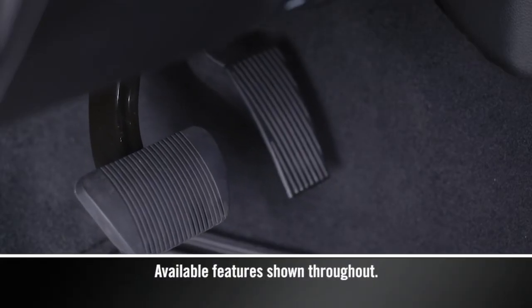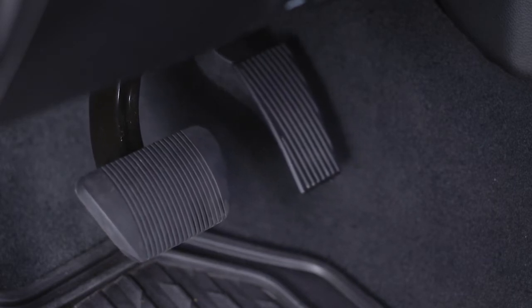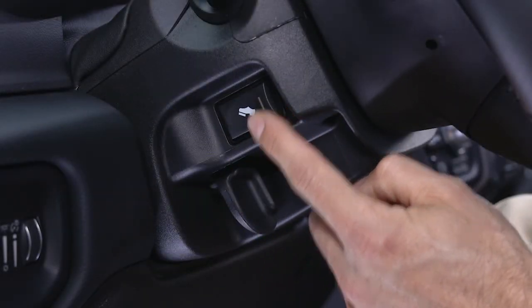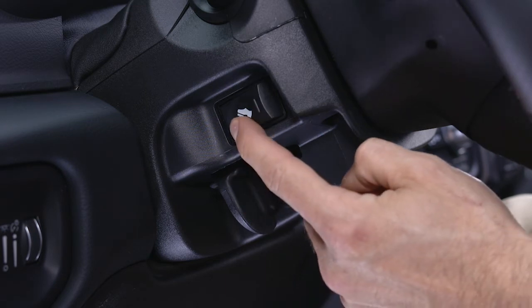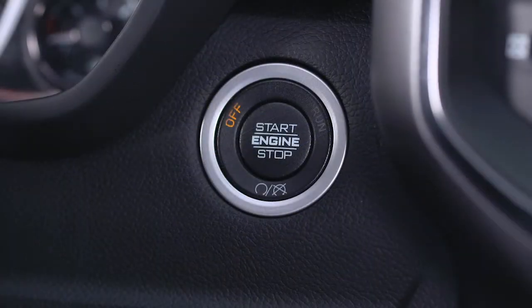Your vehicle may be equipped with an adjustable pedal system. This feature is designed to allow a greater range of driver comfort by moving the brake and accelerator pedals either closer to you or farther away. To adjust the pedals up or down, use the adjustable pedal control switch located on the steering column. The pedals can be adjusted with the ignition off.